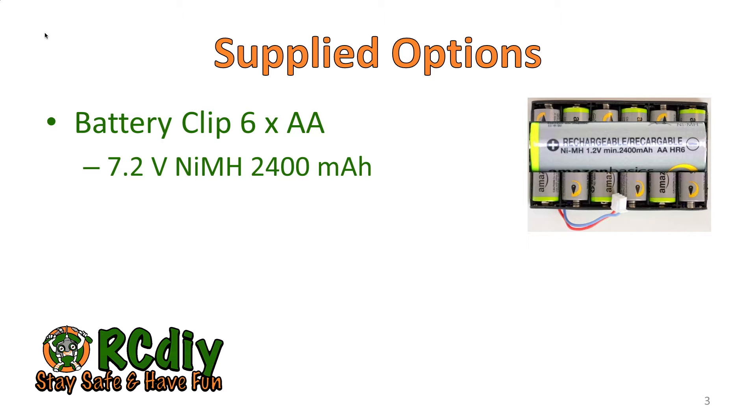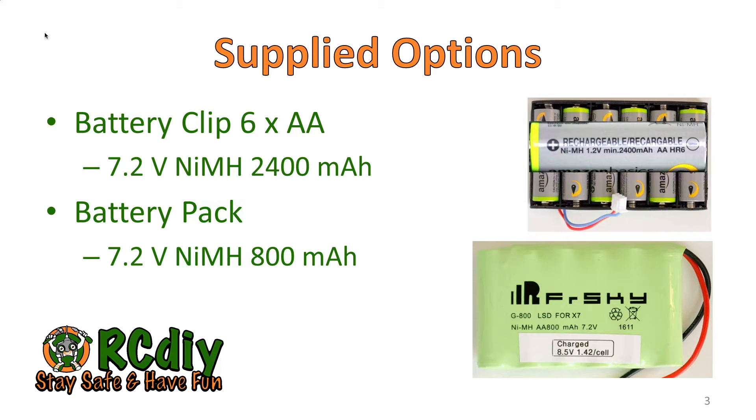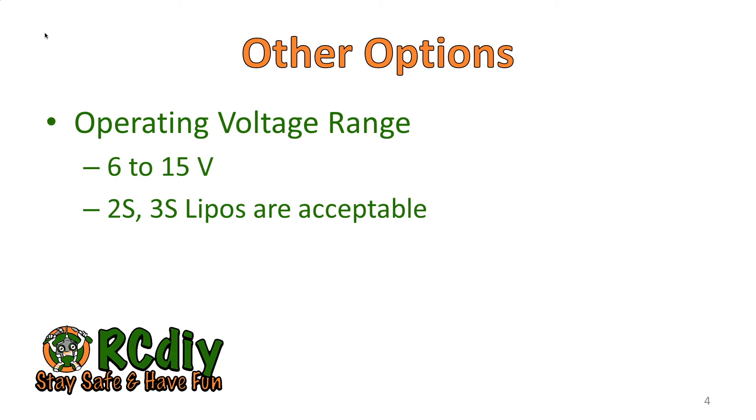The supplied options as I received them were to use a battery clip which holds six AA batteries. I chose to use NIMH batteries with a 2400 milliampere hour rating — that's the minimum rating; the batteries could and probably do hold a little bit more than 2400 milliampere hours. I also received a battery pack with my transmitter, which was an NIMH battery pack with a capacity of 800 milliampere hours. The transmitter has an operating range of 6 to 15 volts, so this means you have other options to use 2S or 3S LiPos or LiFes depending on your needs.